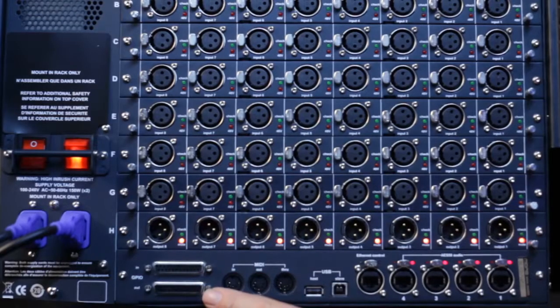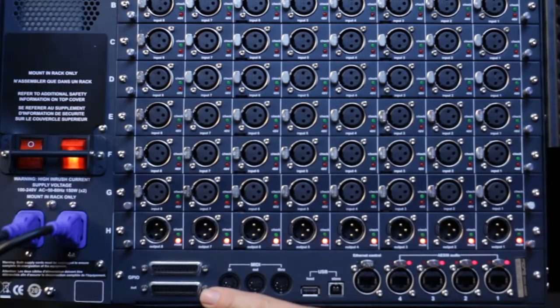As well as dual power supplies, we have GPIO connectors which can be used for triggering external opto relay events as part of the console's automation. We also have MIDI in, out, and through, which connects any external MIDI devices with the console's automation system.